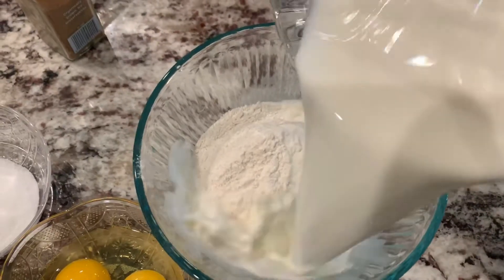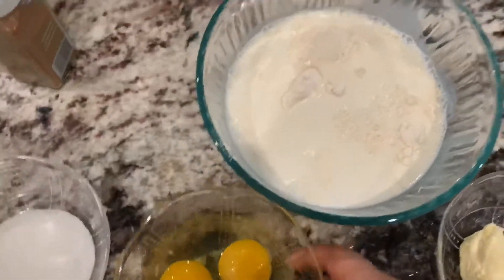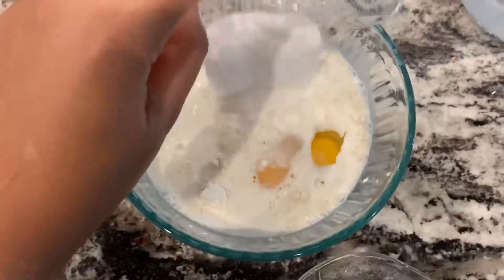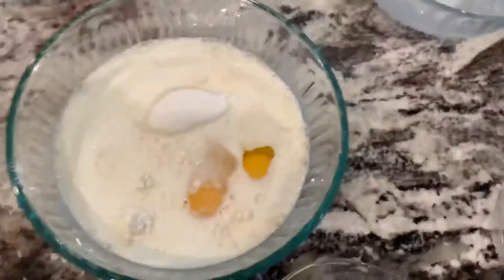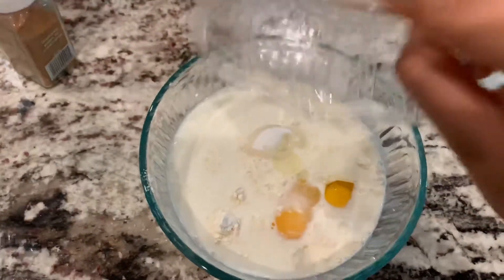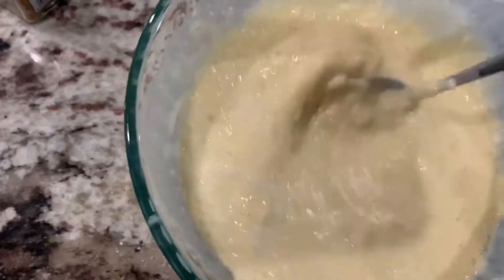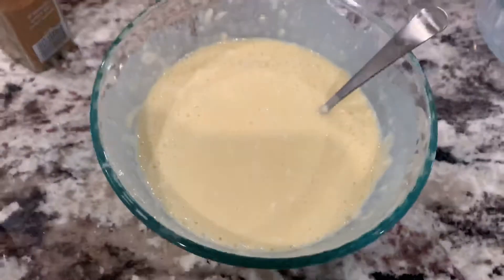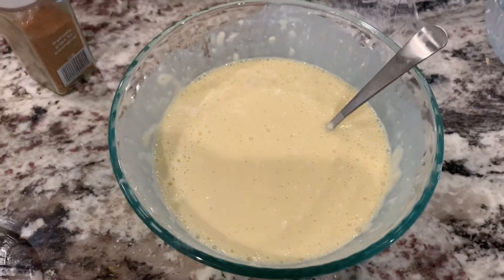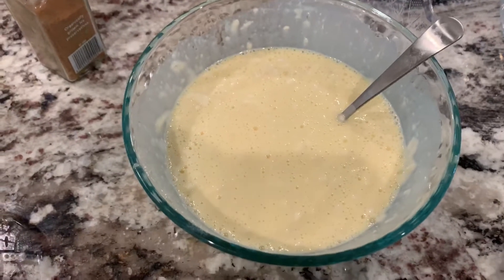I'm gonna go ahead and mix the ingredients — and this is the oil, it's a very tiny amount of oil. I'm gonna mix that in, and then I'm gonna go ahead and throw it in a blender to give it a completely smooth consistency.